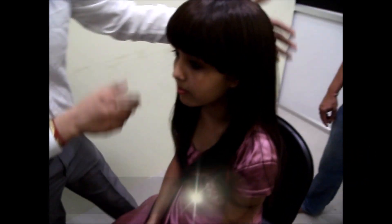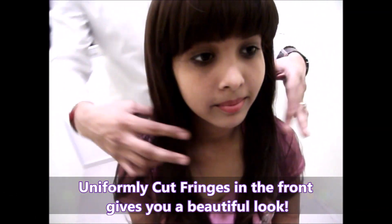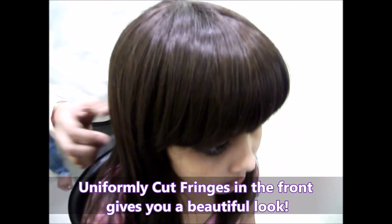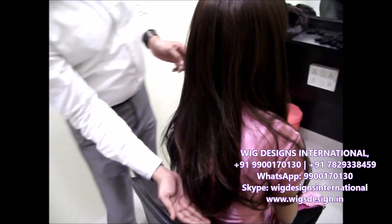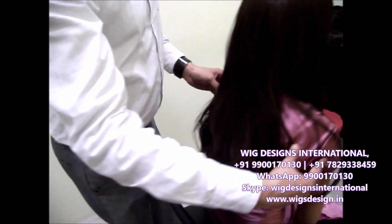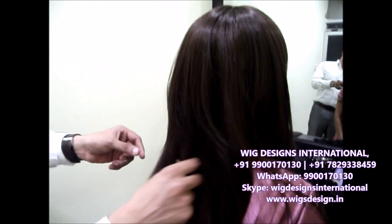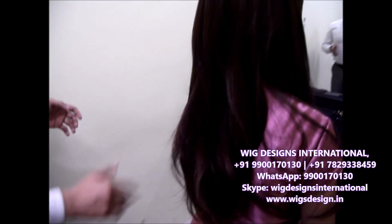You can just see this — it's starting to look good. This is a ready-to-wear wig for party purpose that you can just wear it. That's what the front fringes look like.